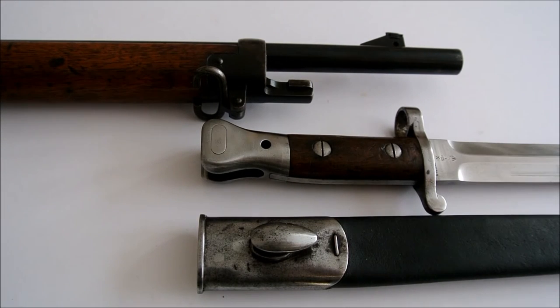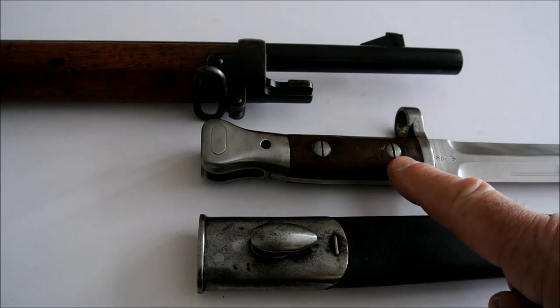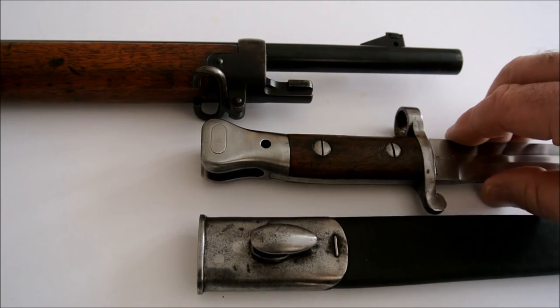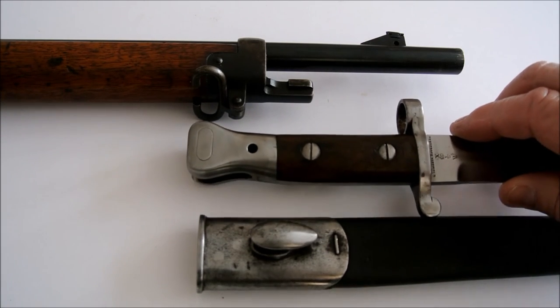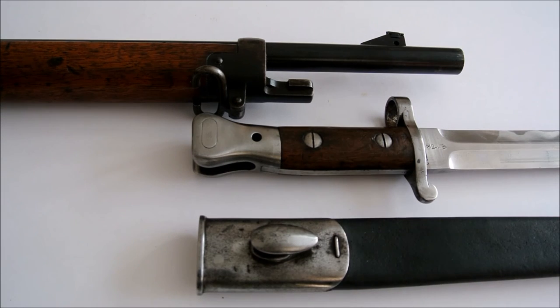The next bayonet in the series is the Mark 3. It was approved in September 1901, and the difference between this and the Mark 2 is that it has screws going through the grips with nuts on the reverse side, which enabled the woodwork to be replaced if damaged. This is the Mark 3 pattern 1888 bayonet, made for the Long Lee Enfield.